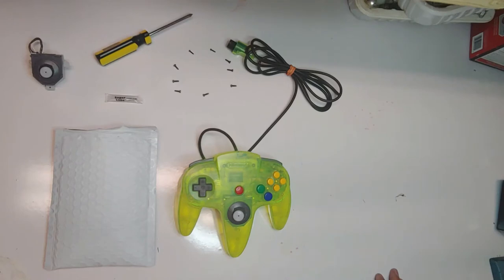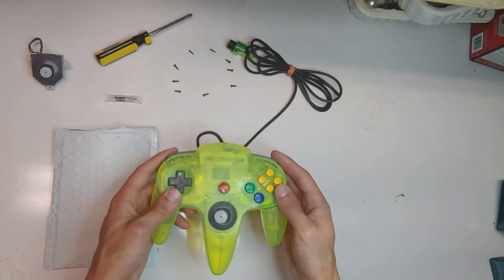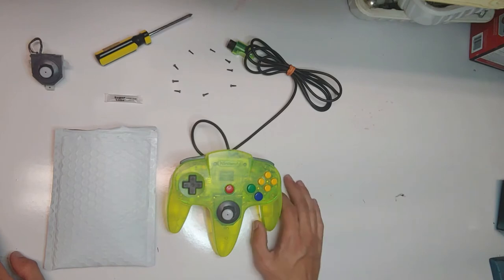Welcome back everyone, Khalil here. Recently I've gotten an Extreme Green controller that I've been really wanting for a while, and it's in great shape. When I bought it online, the seller told me it's really in great shape, still very usable — he said he'd only used it to play Zelda Ocarina of Time, and the joystick is fine.